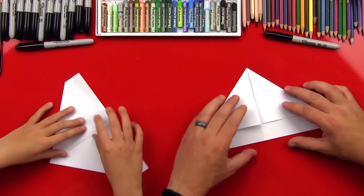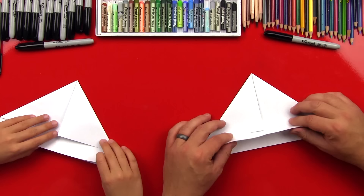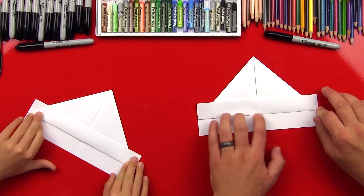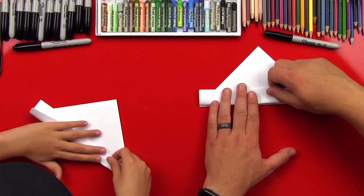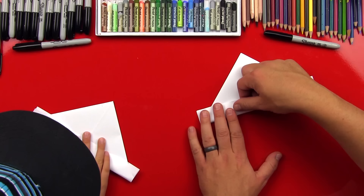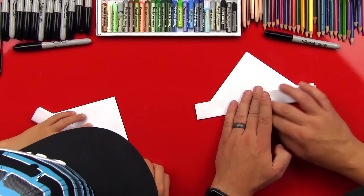Now we're getting to the hat part. We're going to fold this top flap up like that — this is where it's turning into a hat. Then we can flip it over and we're going to fold this side up so that it lines up. The bottom edge or the bottom fold lines up with the fold that we did on the other side, and you can make sure that these corners line up on the ends.